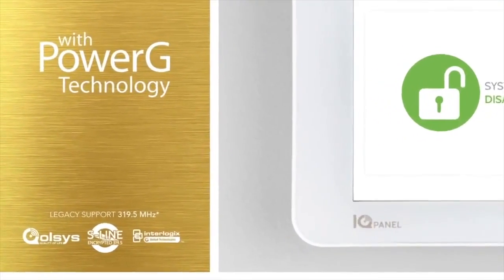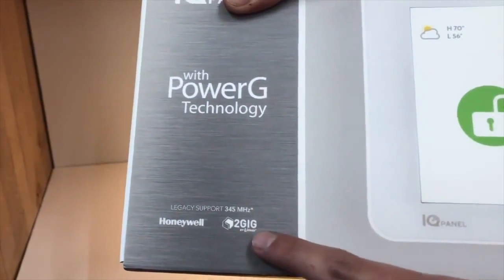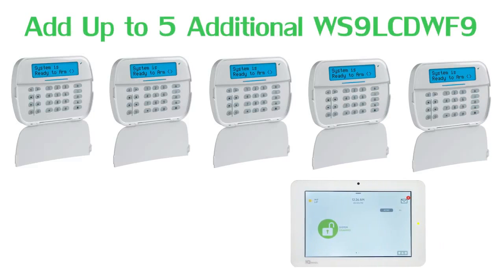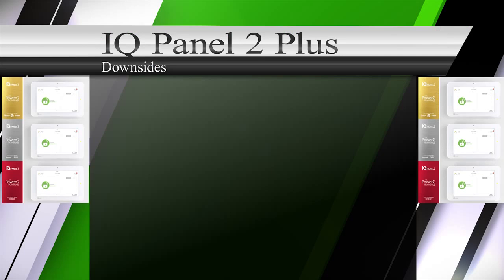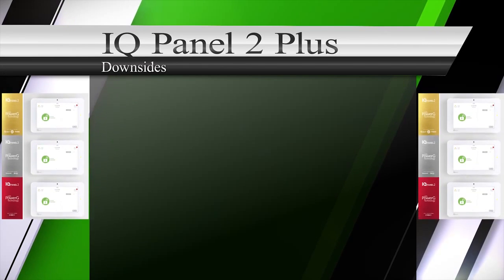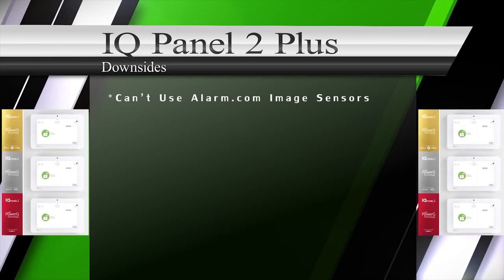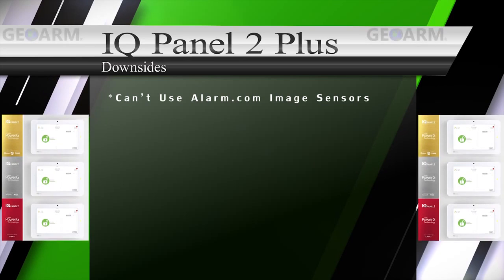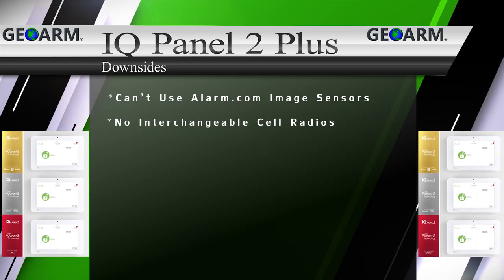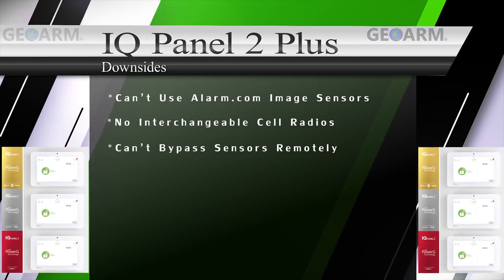Lastly, since the IQ Panel 2 Plus uses Power-G technology, end users can add a much less expensive secondary keypad if they choose — the WS9 LCD WF9. The only downsides to the Qolsys IQ Panel 2 Plus we could find were: the IQ Panel 2 Plus isn't able to use Alarm.com image sensors because the Power-G module is hosted in the same slot; the IQ Panel 2 Plus doesn't offer any interchangeable cellular communicator options; and you can't bypass sensors remotely from the Alarm.com app.